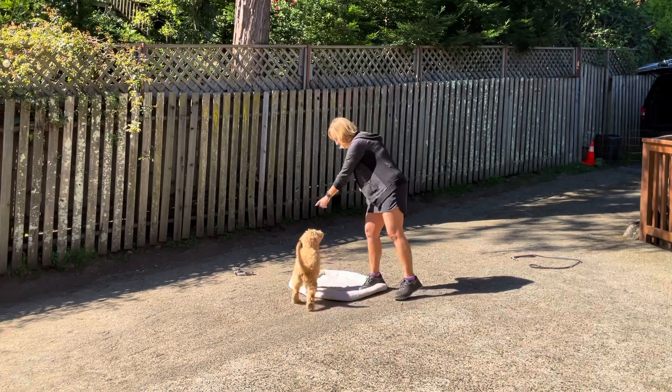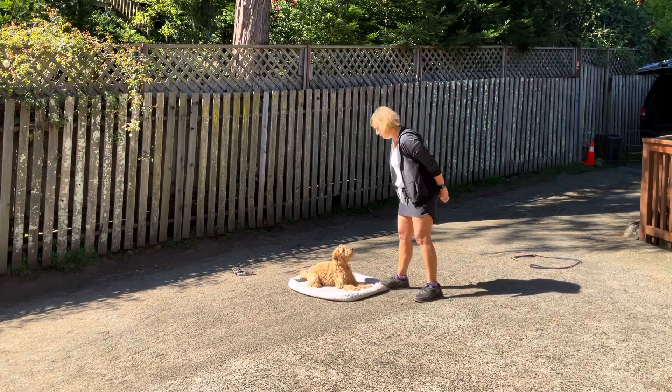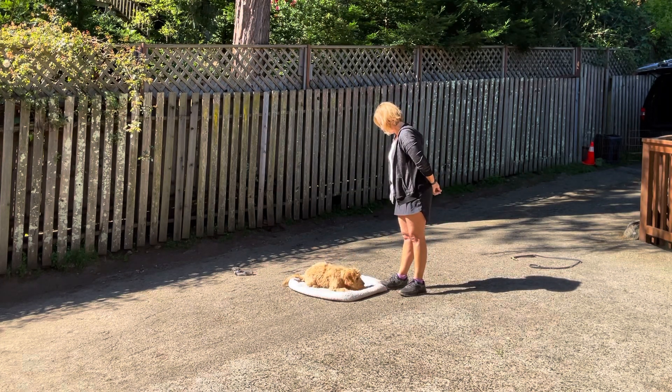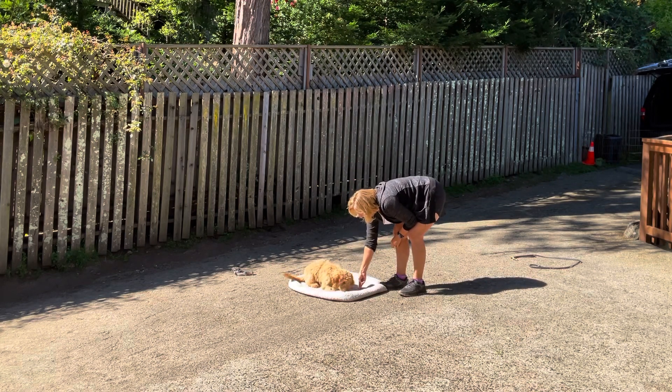Hey! Jump! Good job! Over here. Down. Oh, so beautiful! Up, can I stay down? All the way. Yes. Good girl.